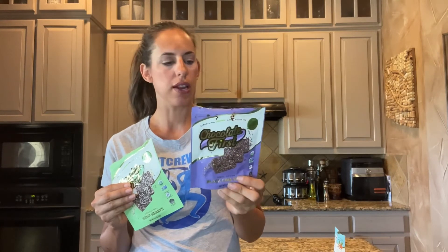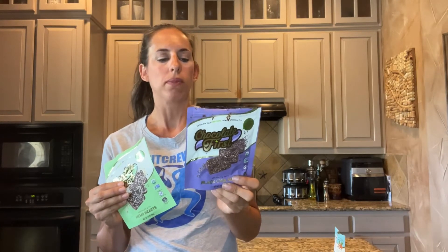My favorite is the black chia seed. It kind of reminds me of a crackle — you have something crunchy in there with the health benefits of a chia seed. It's really good.